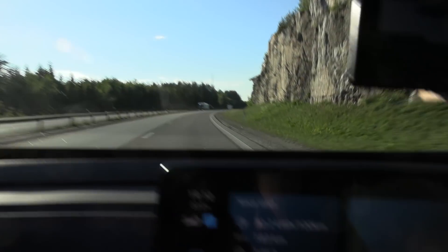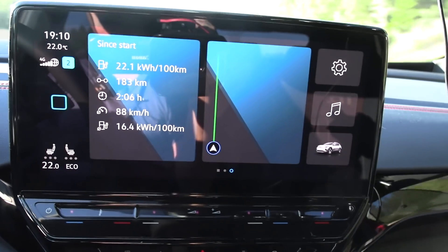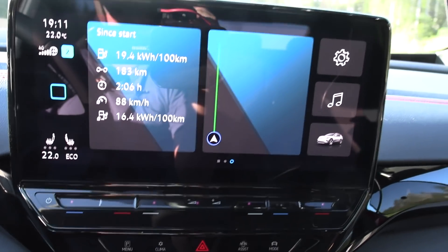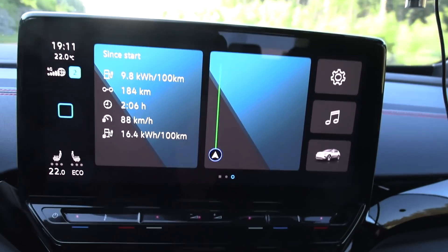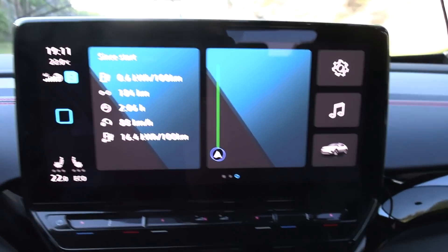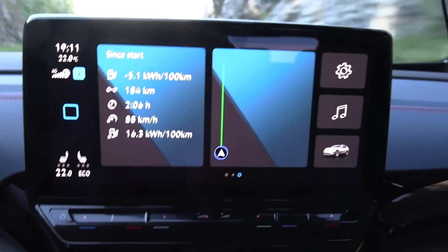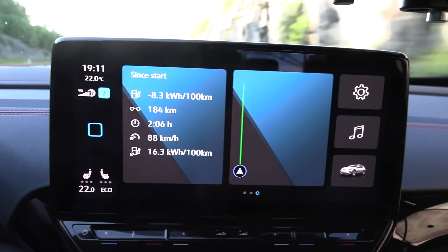We just turned around at Dahl and confirmed it was 180.2 km. The odometer error is around 0.3 to 0.4 percent, so I don't think I need to correct for it. Consumption right now is 163–164 Wh/km. A projected range so far is 440 km, which is lower than the WLTP.